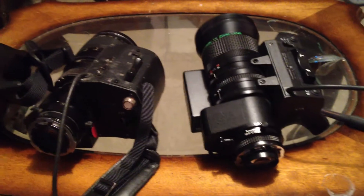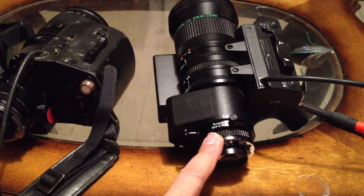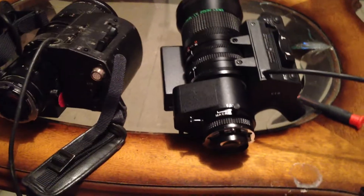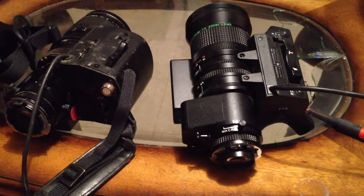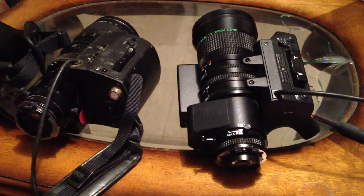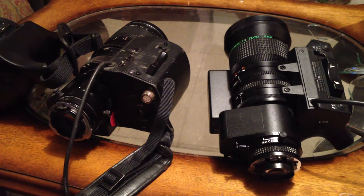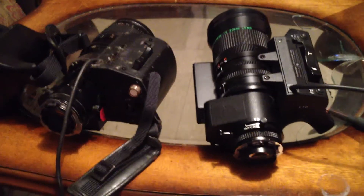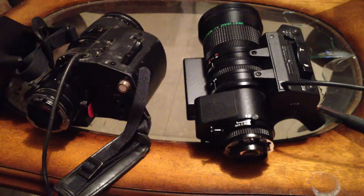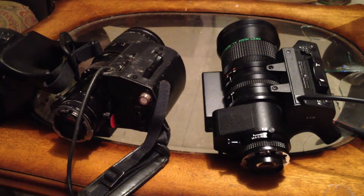Unfortunately, I would have to buy adapters for the PL mount to go from the lens to PL mount to make sure you get the full frame. That adapter goes for about 1,500 to 1,600 euros - sometimes you can find it for about 1,200 euros. I have a $10,000 lens on my Red One camera, so I have no need to push it.